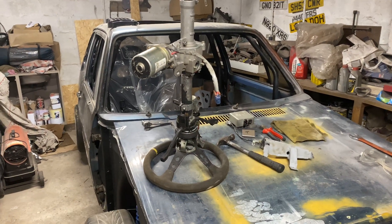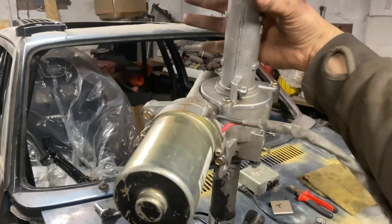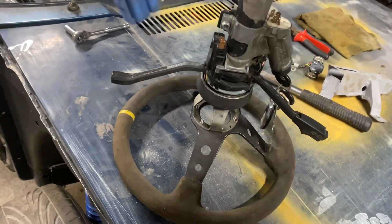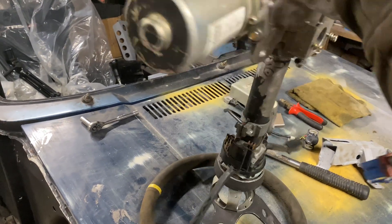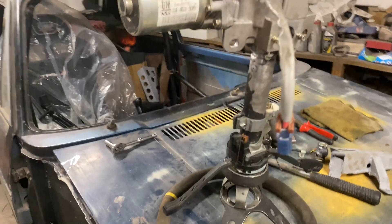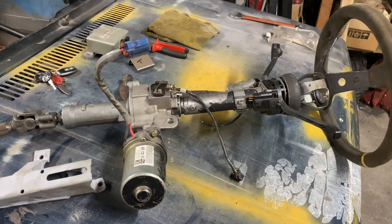So there you have it — that's a complete unit, apart from the ECU. It'll fit the steering wheel now and you can give it a spin on the spot just to check that nothing's binding. Everything turns nice and free, which it does.